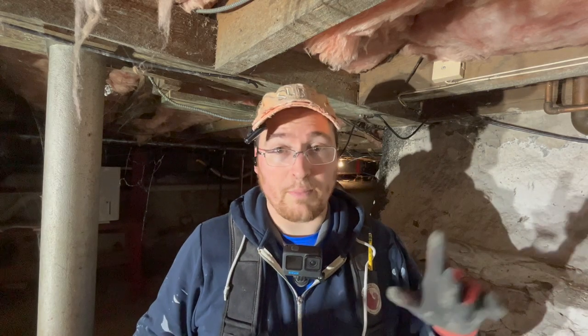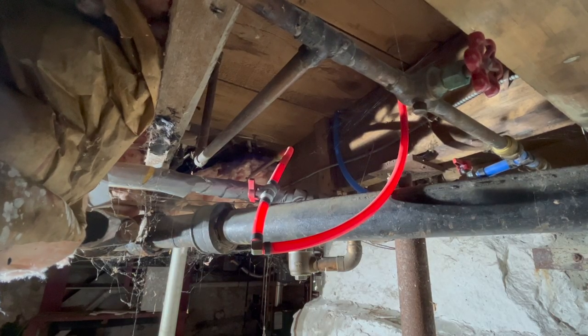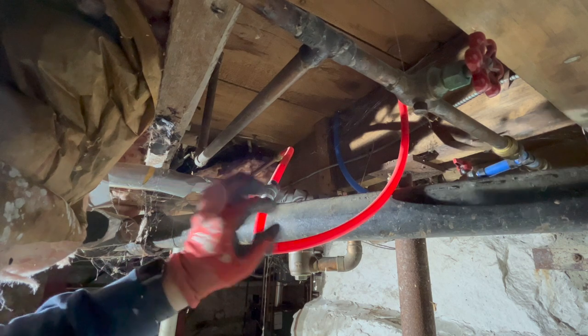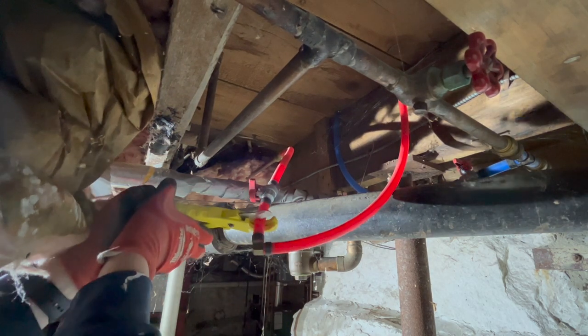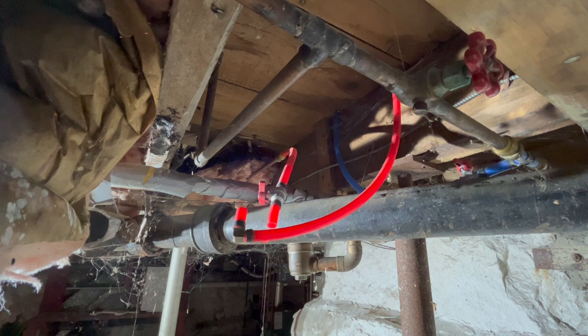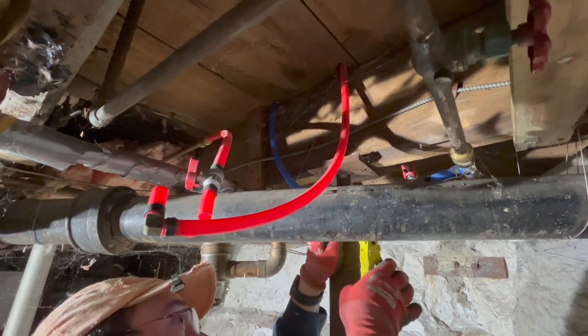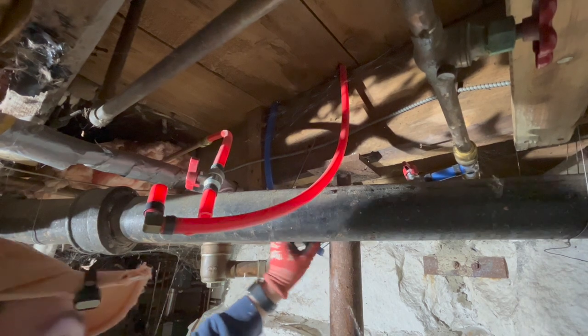Up next we're going to start mapping out the water lines down here. I think there are some that don't have shutoffs except for the fixtures, so we're going to cut those and cap them for now to ensure water continues to run to the upstairs apartment while we're working. These are the hot and cold water lines going up to the shower, running over from the water heater. We're just going to cut this right here - there we go. It looks like that valve is working. The cold water one has a valve as well, so I'm just going to cut that behind it so I can take it out from above.